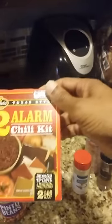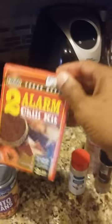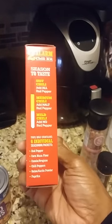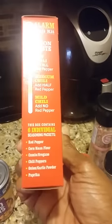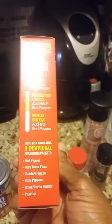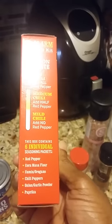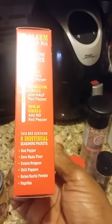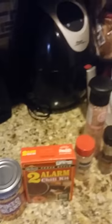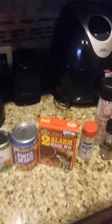So let me show you what I got. We got a chili kit — as I said, my favorite, you gotta try it. It comes with some seasonings. There's one seasoning I really don't use, but you can see it for yourself. It's red pepper, corn, masa flour, cumin, oregano, chili peppers, cumin garlic powder, paprika — whatever you prefer. They come in separate packages, so you can decide not to use one of them. I used all of them besides the masa flour.